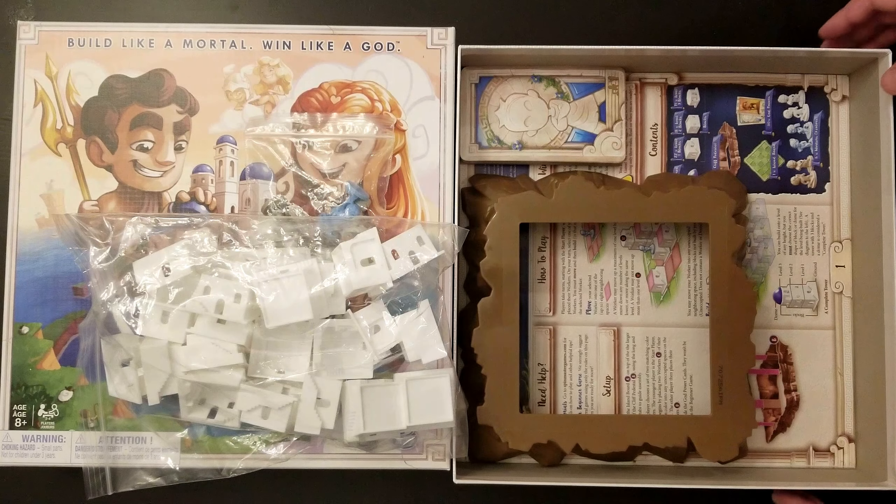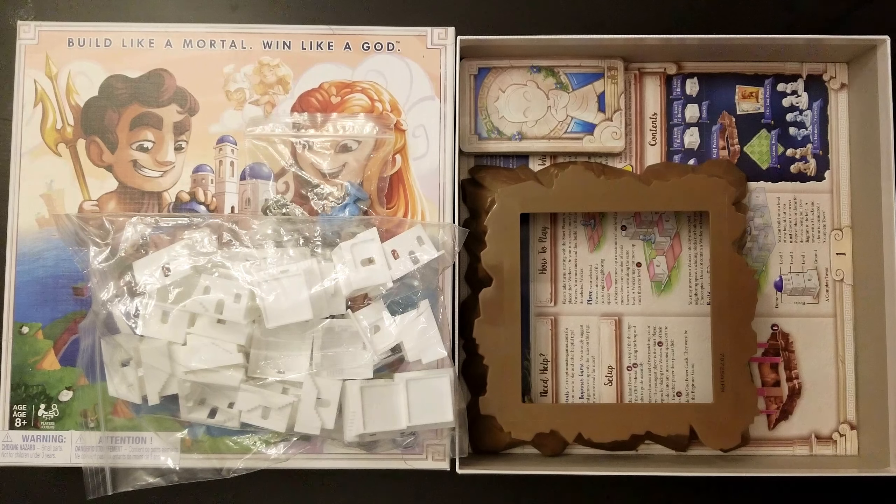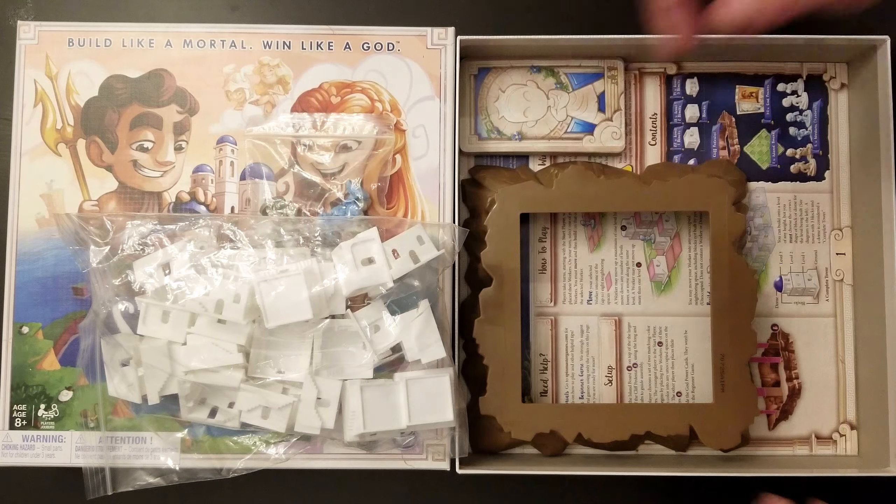Once I get a chance to play this game, hopefully I can do a review for you guys. If you saw the reviews on Board Game Geek, I think it's going to be a pretty popular game, especially now that they've really brought the price down. You can buy it at Target for $30, and on sale maybe as low as $25 or $20. Again, Santorini — what's in the box.